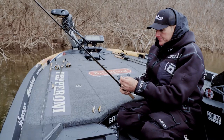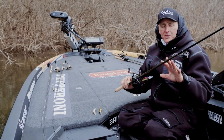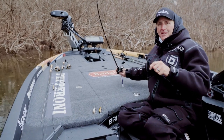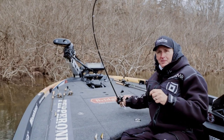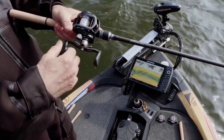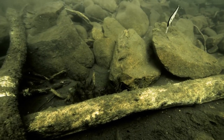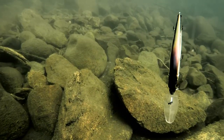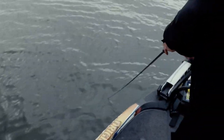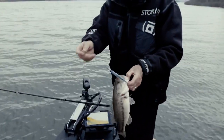I'm targeting pre-spawn fish with jerkbaits and I've got three different Megabass models here. I'm throwing all of them on the Megabass Roshi Double-X Jerkbait Special rod — it's a 4.5 power, six feet eleven inches long, with a medium-stiff tip and a strong butt section. The six-foot-eleven length, a little shorter than the traditional seven-footers, gives you better action and manipulation on the bait while still providing tremendous power over the fish.